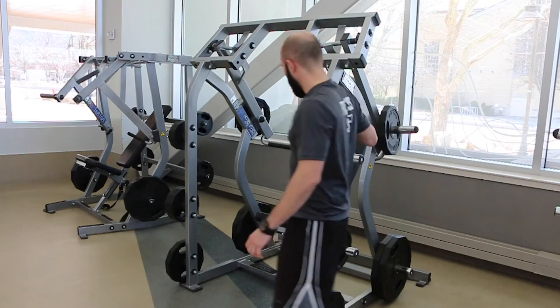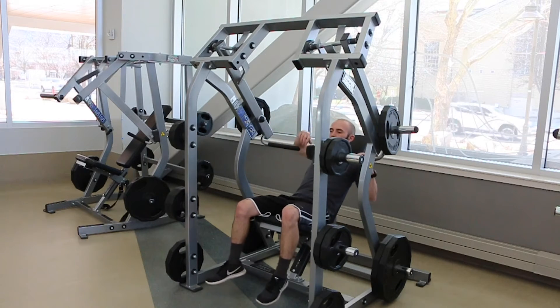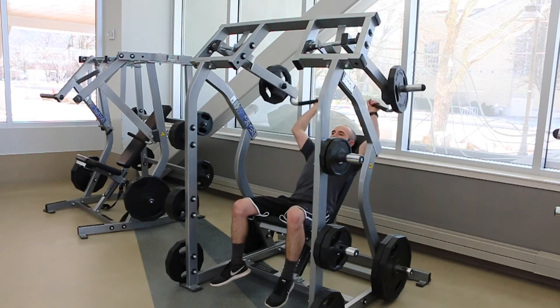Once the seat is in place, sit down on the machine and place your hands on the pegs and push up with your shoulders.